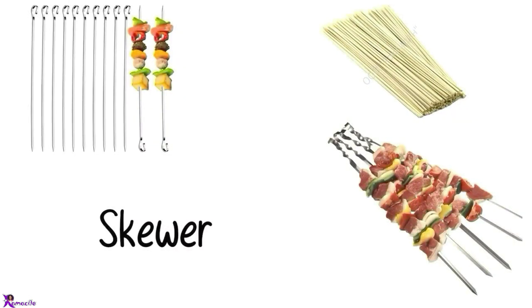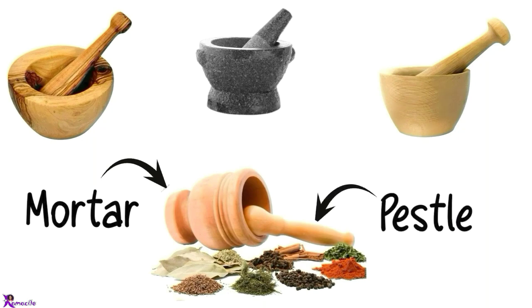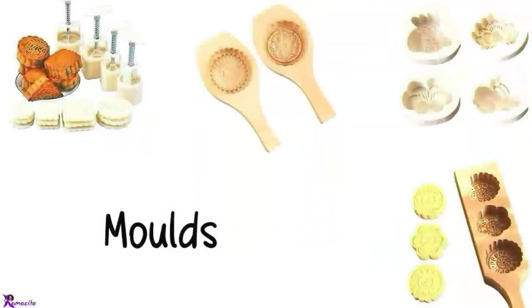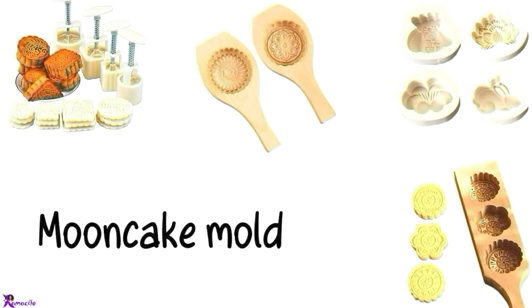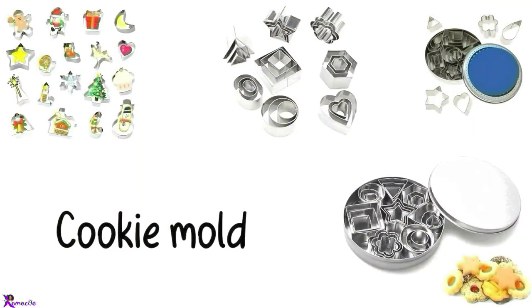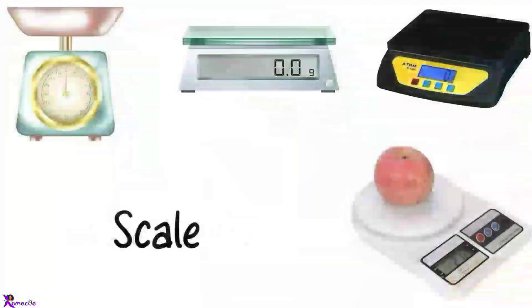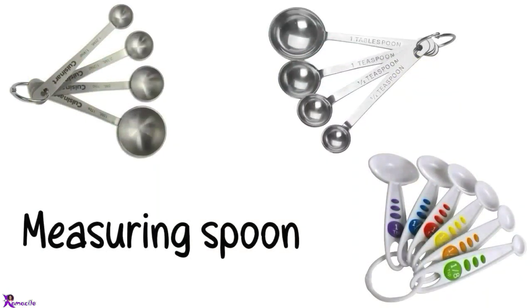Skewer. Mortar and pestle. Dumpling maker. Molds — Mooncake molds, Cookie molds, Cookie cutter. Scale. Weighing scale. Measuring spoon.